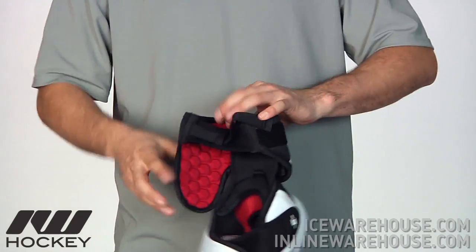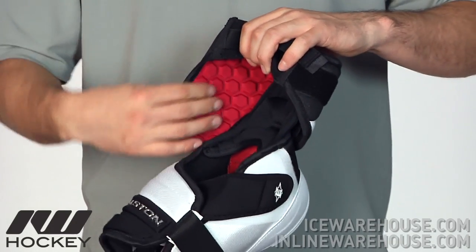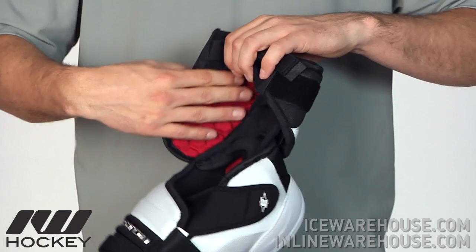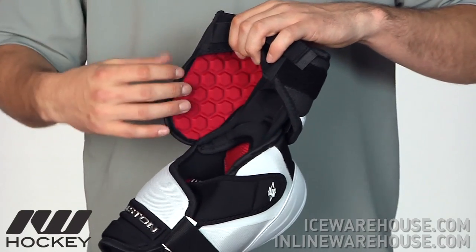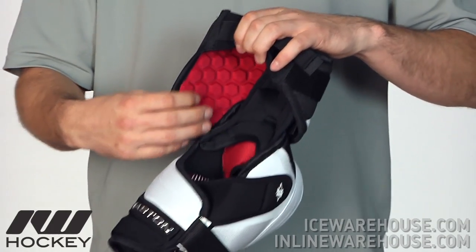You can see here on the inside they're using the Hexzorb foams. That's going to offer great comfort as well as a good level of protection. And since it's not a flush piece of foam, you have those cutouts right through it, which is going to help increase airflow as well. So it's going to offer more protection as well as comfort.